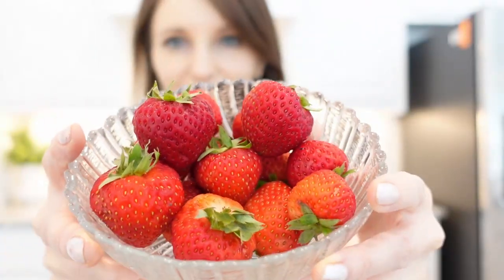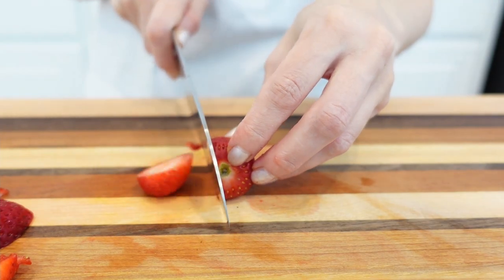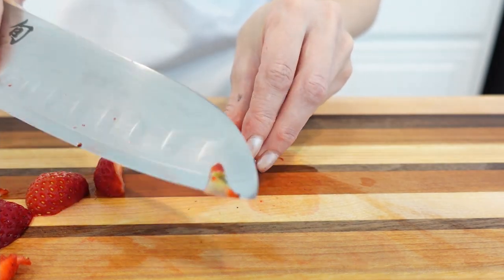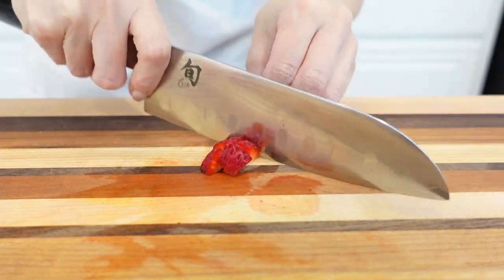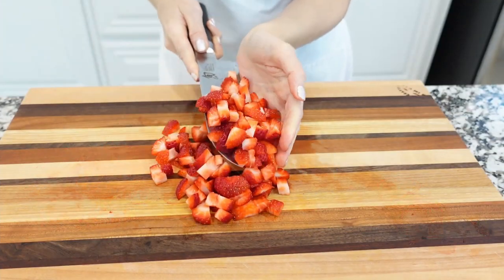We'll start with fresh strawberries — lots of strawberries. Pick the green tops off every strawberry, then cut them in half and into medium sized cubes. I like to cut strawberries into cubes because they don't turn soggy and hold their shape better when rolled into tortillas.